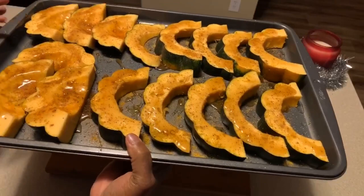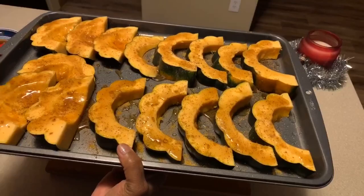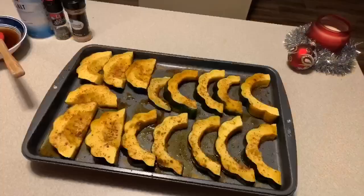Into the oven we go — middle rack, 350 degrees. Halfway through the cooking process I'm going to come back and show you how I flip these, how to re-season them, and we're going to put that maple syrup back on and throw them back into the oven.